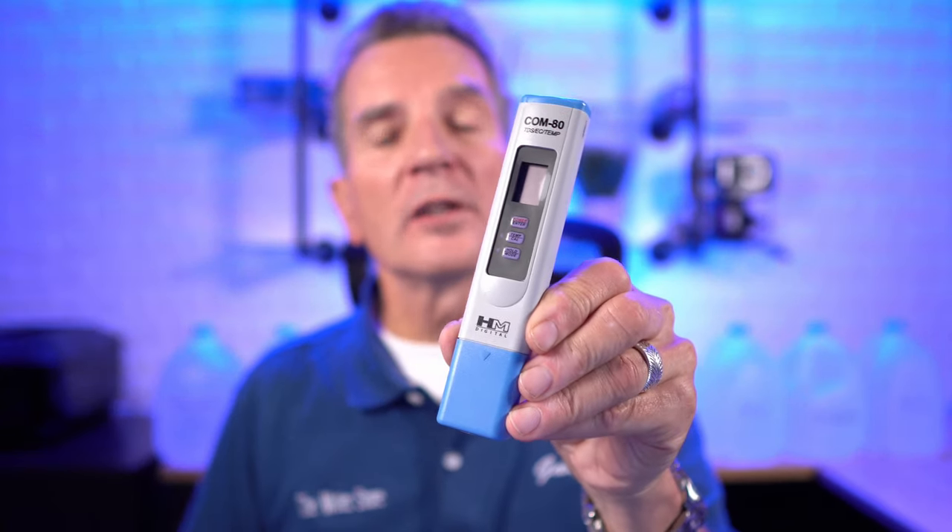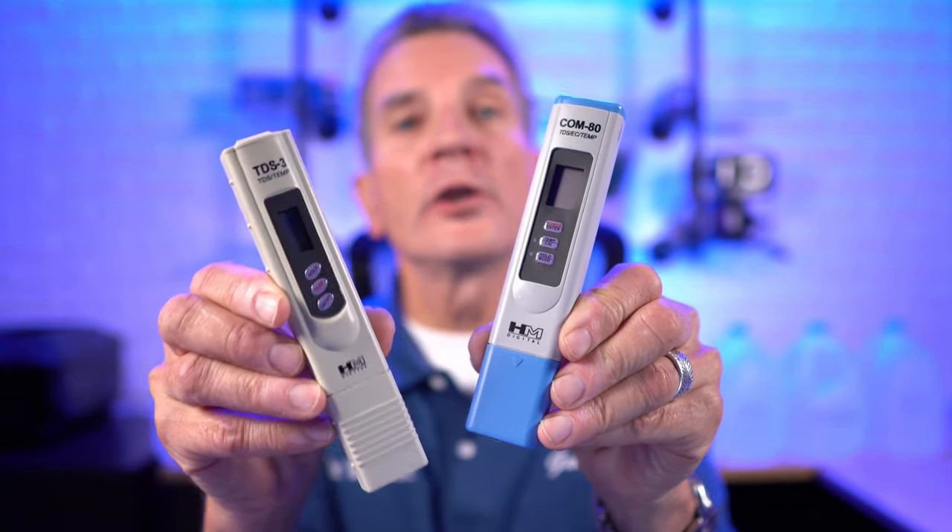pH tells you how acidic your water is, while EC or TDS tells you the amount of total dissolved solids in the water. You need a meter to test the pH of your water, and you also need an EC meter to check total dissolved solids — or in a pinch you can use a TDS meter. EC stands for electroconductivity, which tells you the amount of total dissolved solids in your water. Generally you need to start with water that's very low in EC — the lower the better.